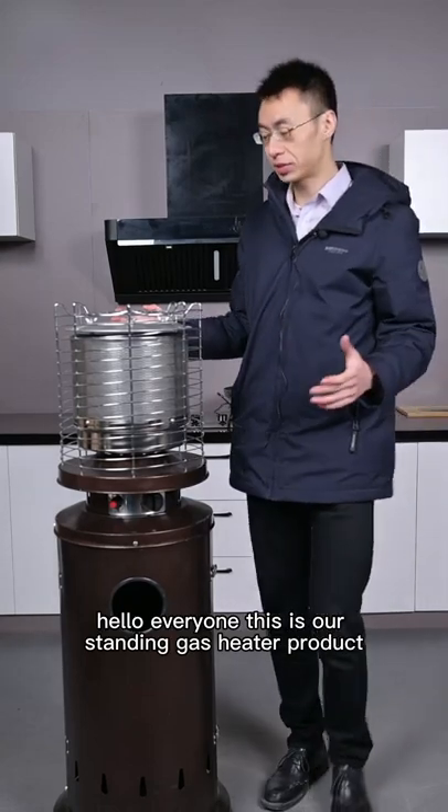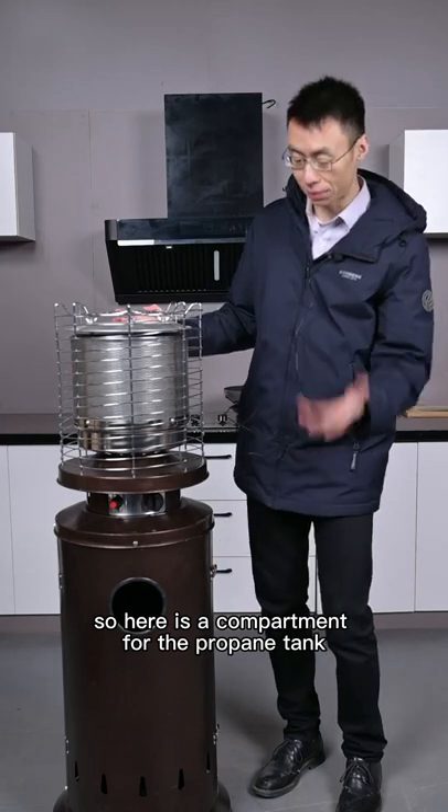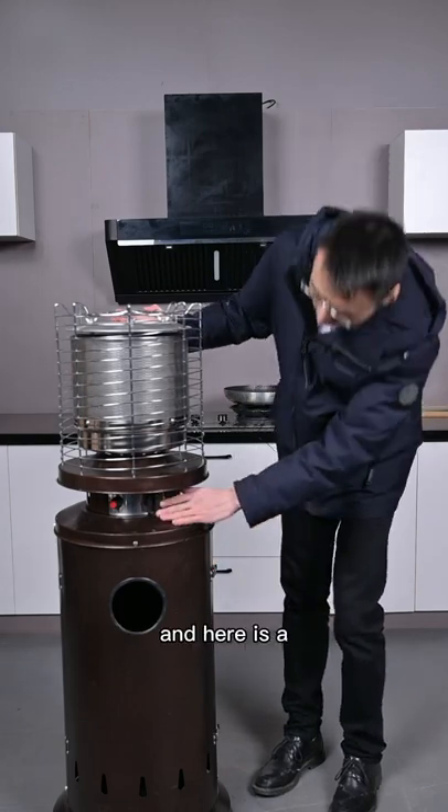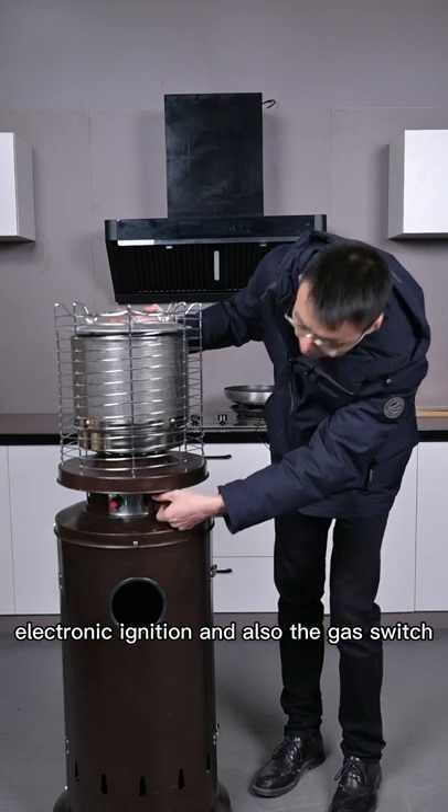Hello everyone, this is our standing gas heater product. Here is a compartment for the propane tank, and here is an electronic ignition and also the gas switch.